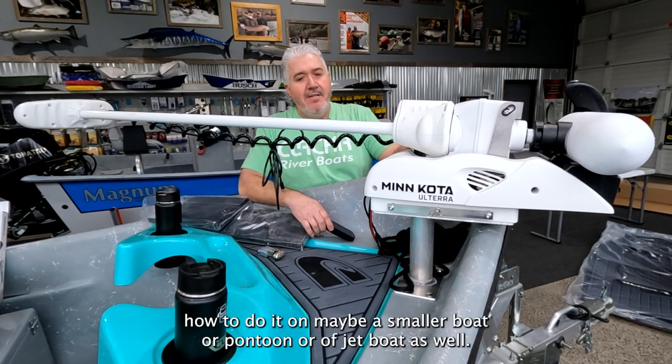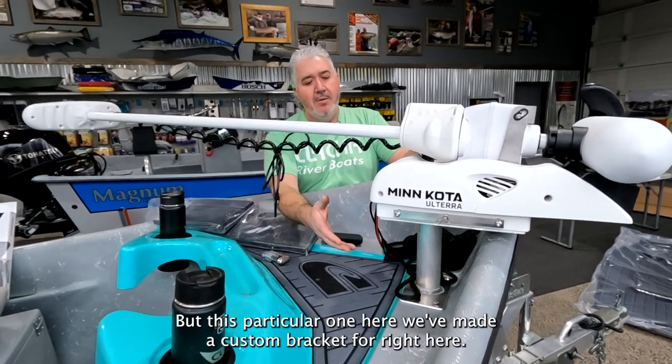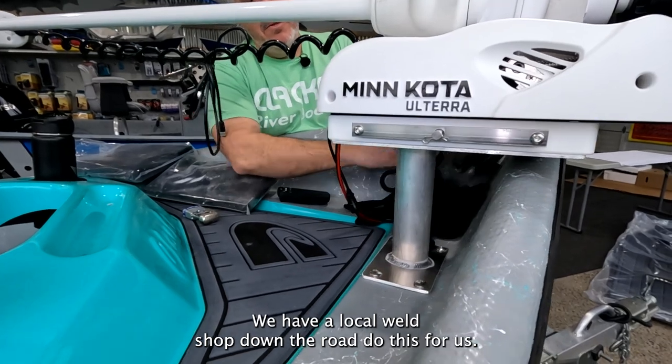I'll give you some hints on how to do it on maybe a smaller boat, pontoon, or jet boat as well, but this particular one here we've made a custom bracket for. We have a local weld shop down the road do this for us.